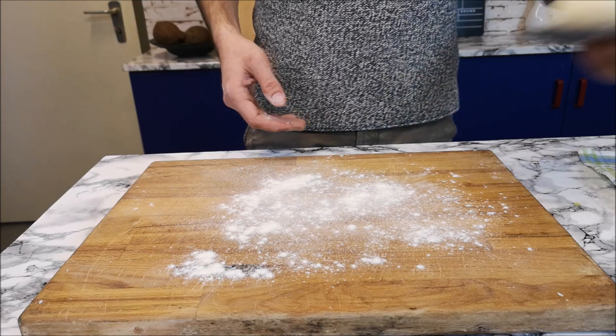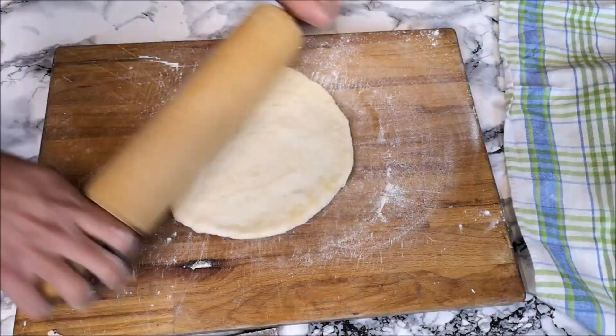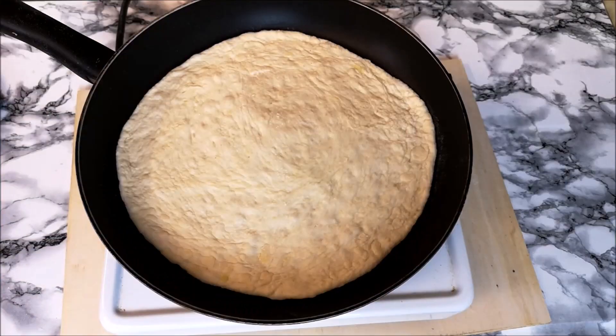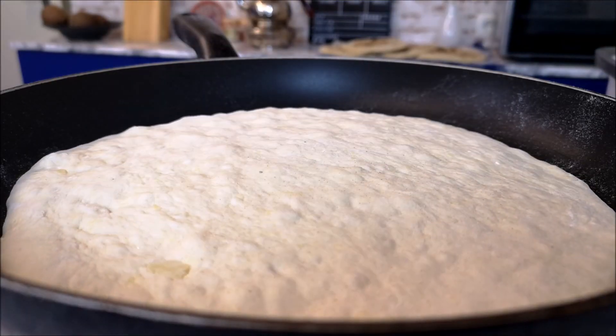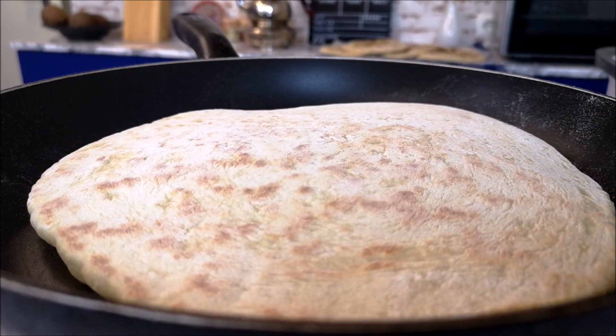Now leave it for 20 minutes till the doughs are almost double. After, add a little bit of flour to your working area — I'm using my wooden cutting board for this — and then open the dough with a rolling pin. After, add it to a non-stick pan without oil on medium-high heat.